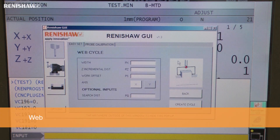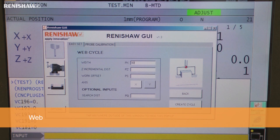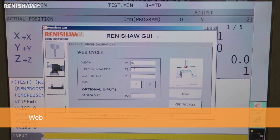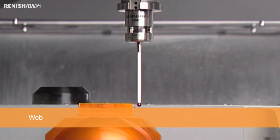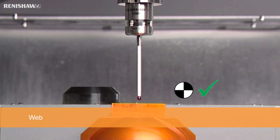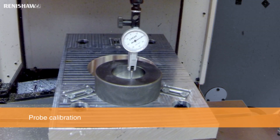In the final example, we are measuring a web in the X axis. The web icon is selected, and the approximate web size and the incremental Z distance are both entered. Then the cycle is created and run. This cycle can be used to set the component's X or Y work offsets, and the web size will once again be displayed on a pop-up window. The GUI also features simplified probe calibration cycles.